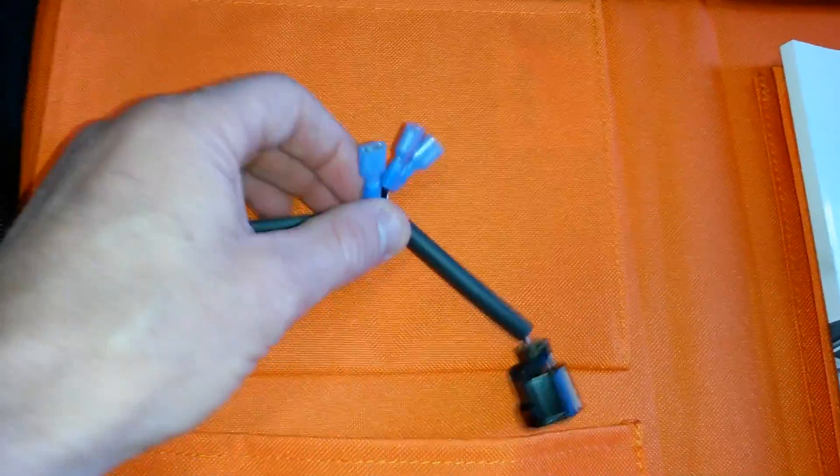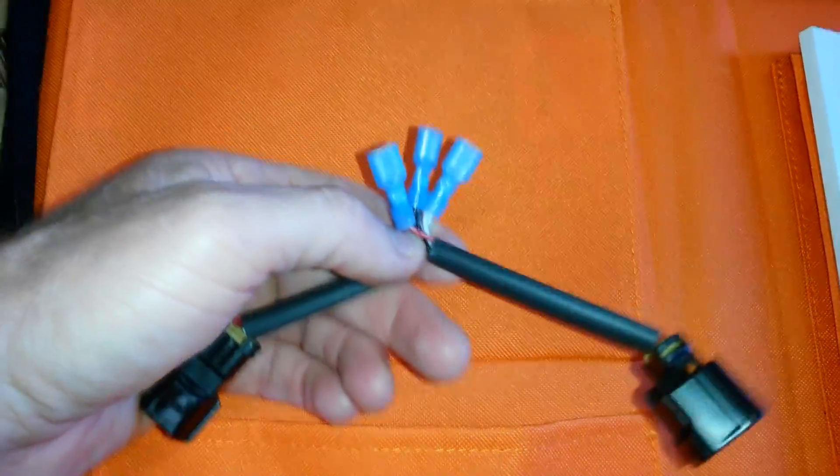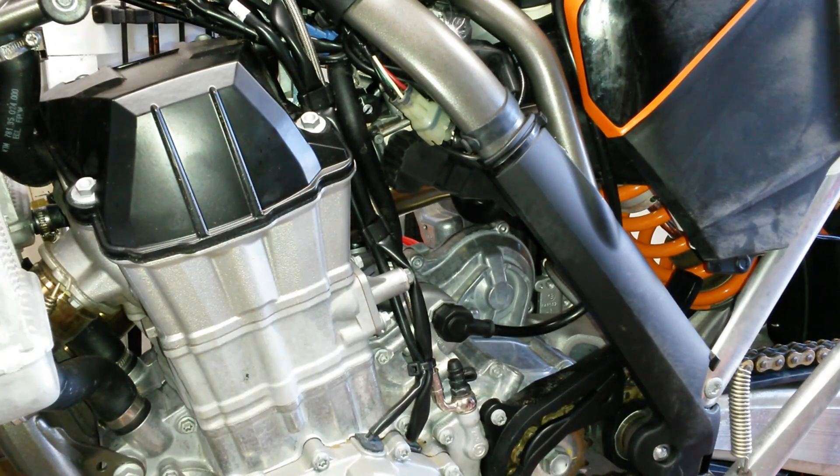Then you put your multimeter on the red and the black wires here, and you can easily measure the voltage. What we have here is my personal 500 EXC — this is a 2014 model. I'm going to show you how easy it is to connect this harness and adjust the voltage on the throttle position sensor.